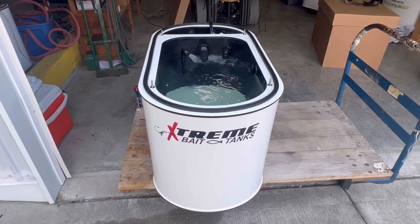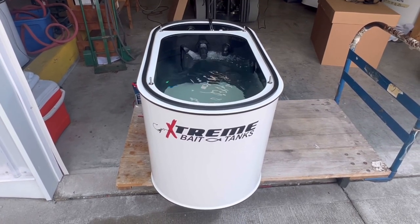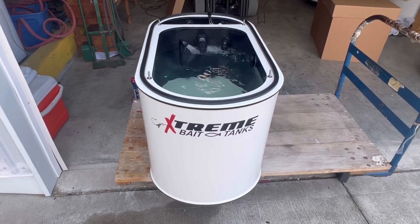Hello Tyler, this is Damon from Extreme Bait Tanks. Here's your tank tour of your custom 50 gallon bait tank.